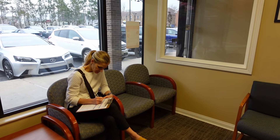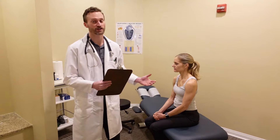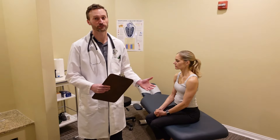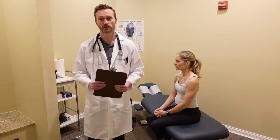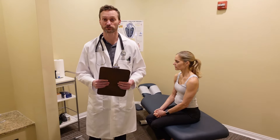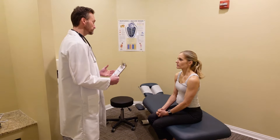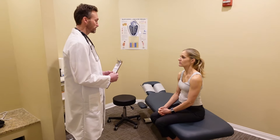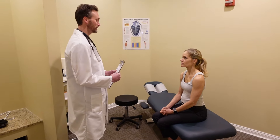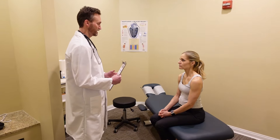Then we get to the exam. The first thing I'm going to do is start with a health history. We're assuming that she's pretty healthy and not on medications. But there are a couple of standardized questions I always ask. Do you take any current medications? No. Are you a current smoker? No. Do you have any health issues related to your heart, your lungs, nervous system, anything like that? No.